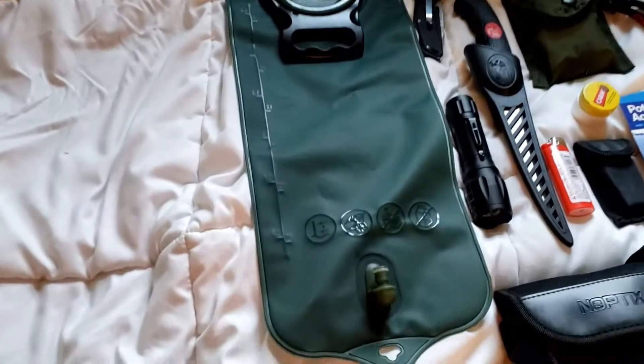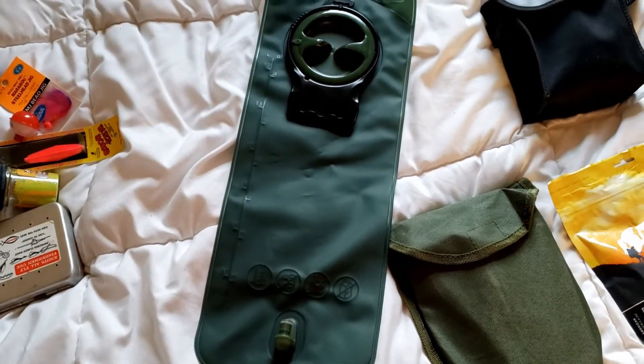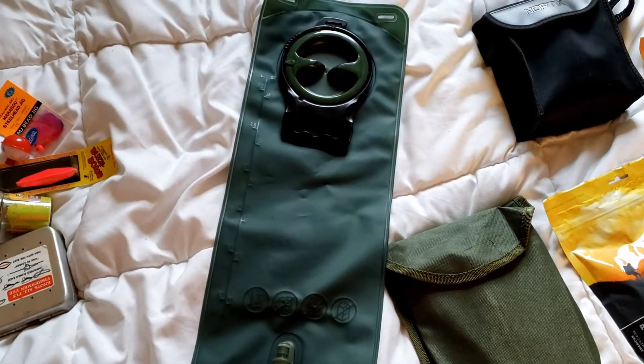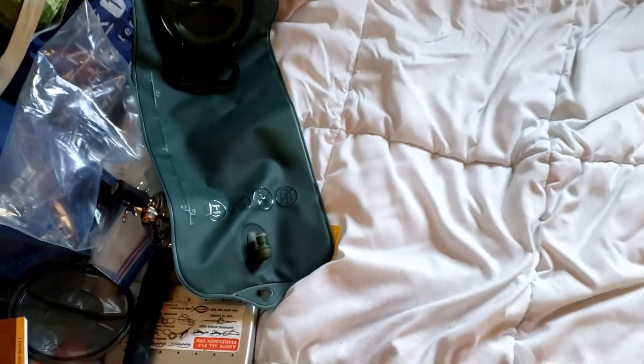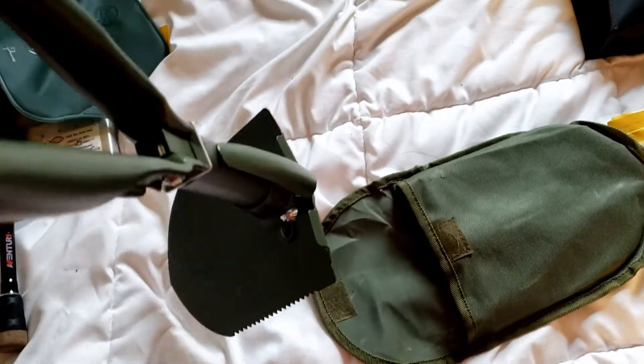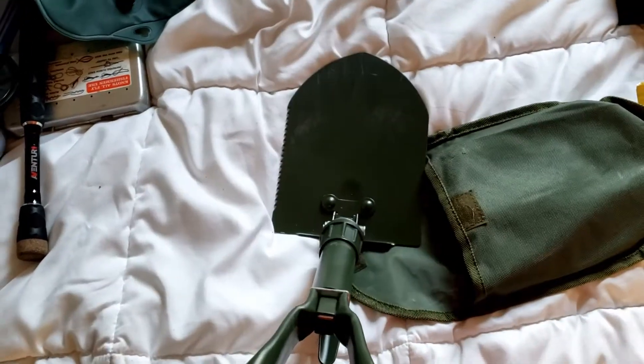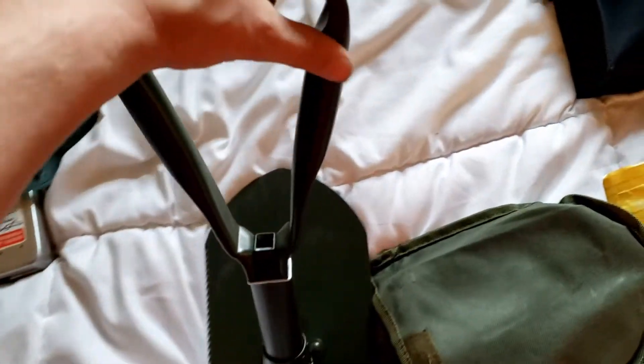Next up, we have a three-liter water bladder, and this is where a lot of the weight of the pack comes from. I think I'm going to carry it at about one and a half liters — the line is installed into the backpack, so you just hook the line up and start drinking. I also have my camping shovel — it's a military issue camping shovel and pick. Pretty useful tool.